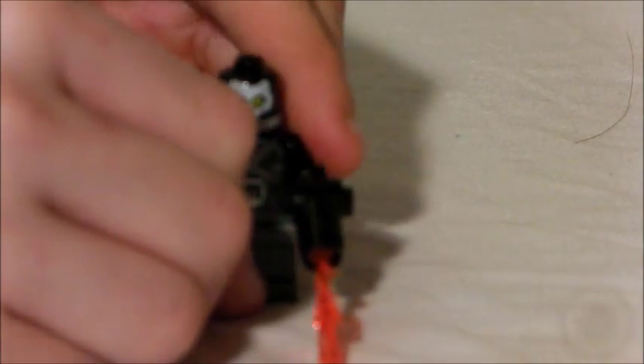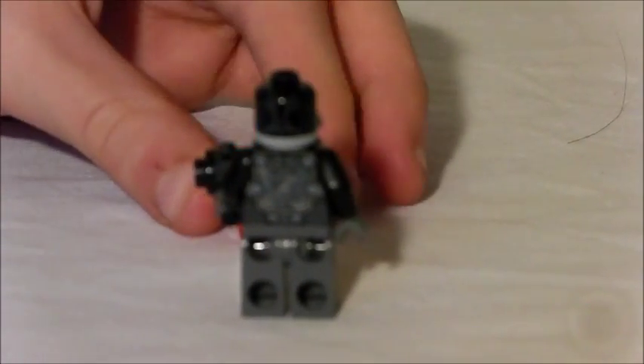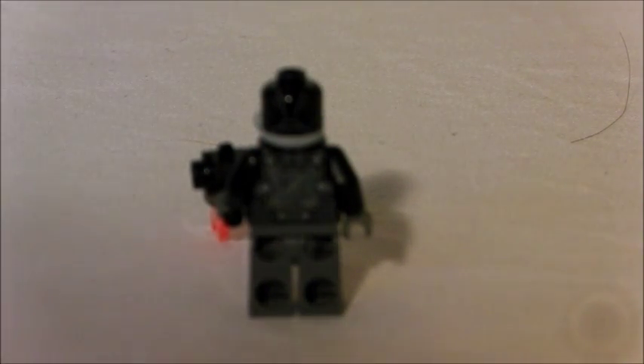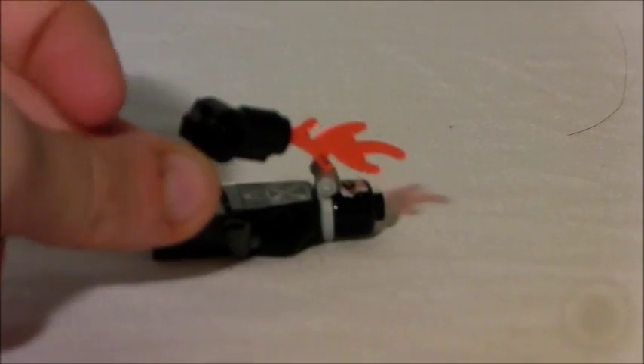Now for the final minifigure — the villain of the set: Crossbones. He comes with a flamethrower. He has a new torso printed with two bones crossed — of course, that's his name. He has a little breathing mask, and if you take it off you can see his skull face. He has really cool back printing and you can see the back of his mask too. His flamethrower piece looks a little bit new to me — I haven't had any of these pieces before. It also comes with a little flame piece to go through it.